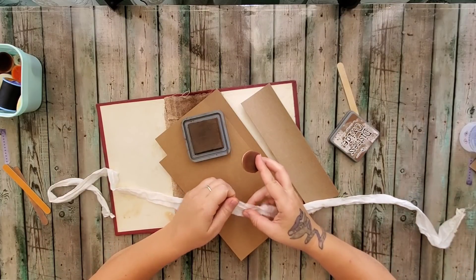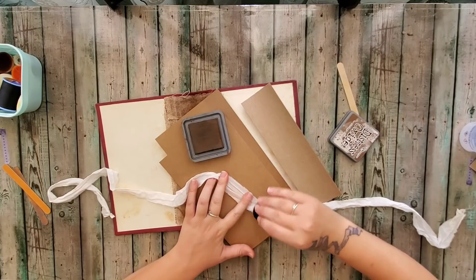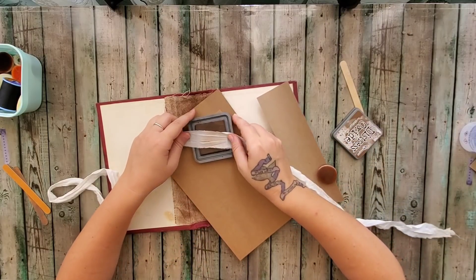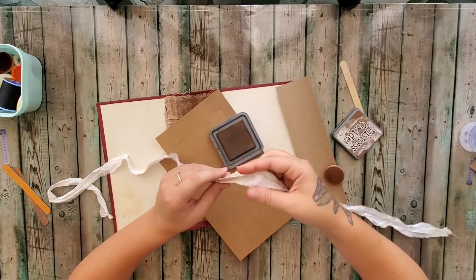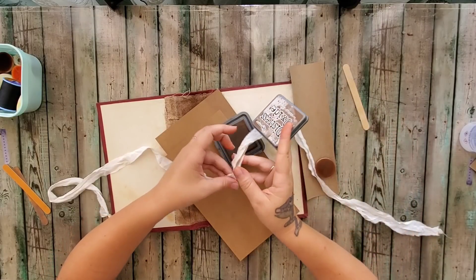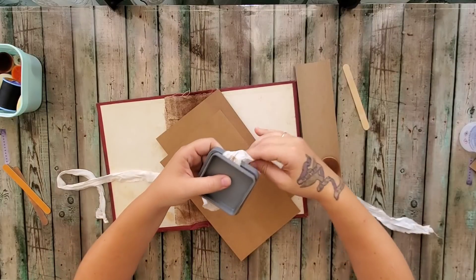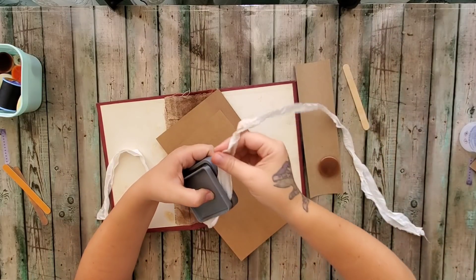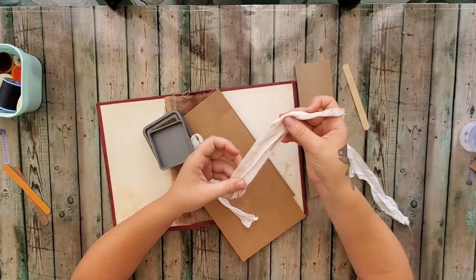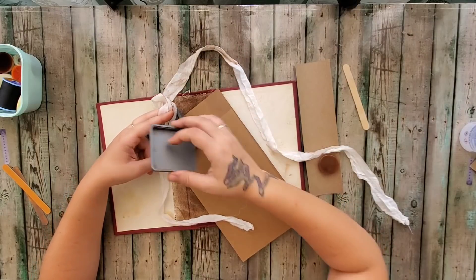I want to start in the middle and make sure I like it, because you can always cover up the middle. I kind of have an idea — I'm going to put this over it like this and just pull it through. That's kind of cool! It's giving it a little bit of texture, kind of making it look like it's been coffee dyed but it really hasn't.